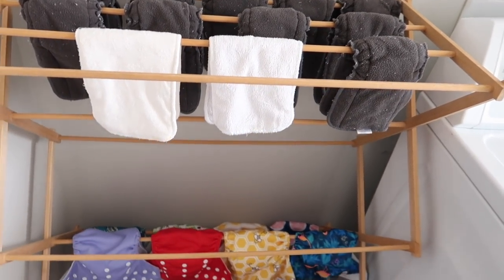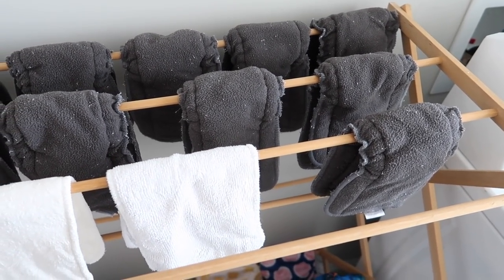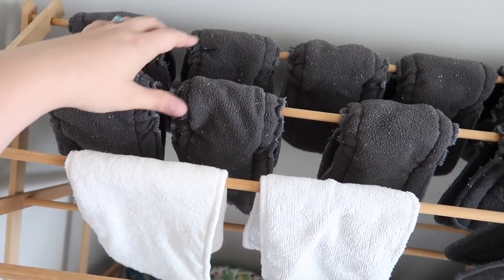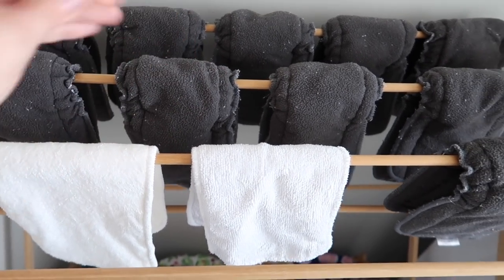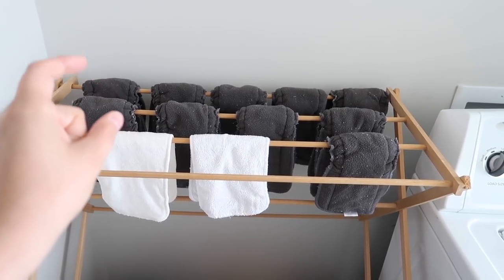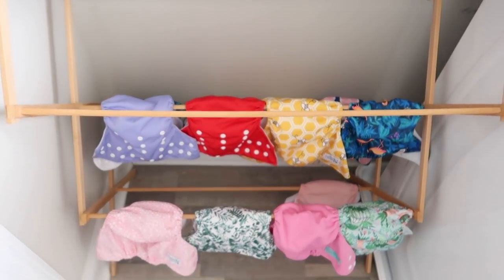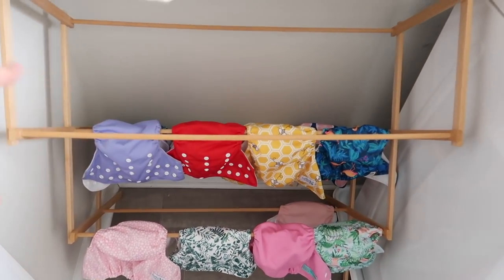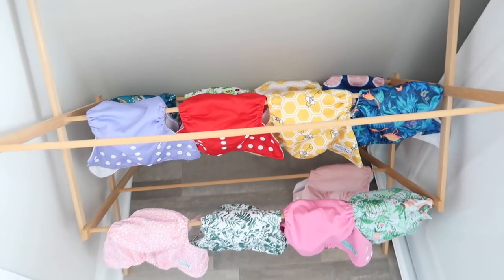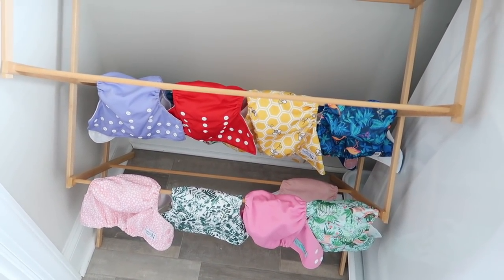This is where we hang everything to dry. Someone was very nice and did the cloth diaper wash for me, but put something else in the wash so it got lint all over them — that's why you see the little lint pieces, I have to pull those off. These are the Alba Baby gusset inserts; I believe they're bamboo, I'll put it on the screen. You buy them separately, they come in a pack of 12, and they are by far my favorites. Then we just hang all of the actual diapers wherever there's free space.